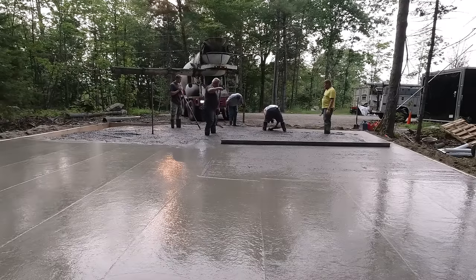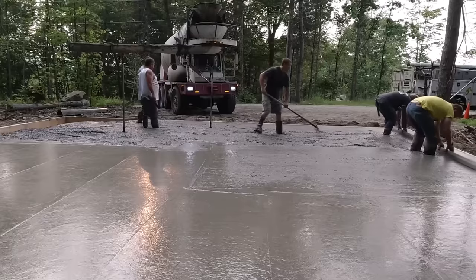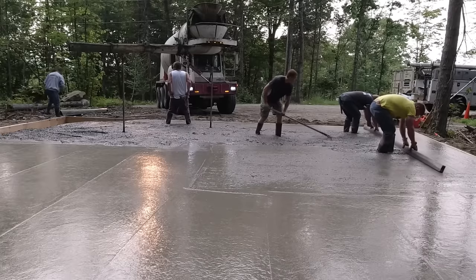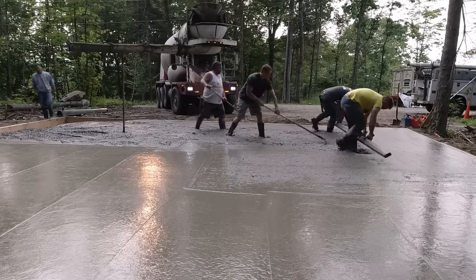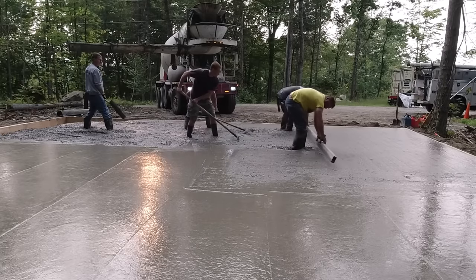A little bit over halfway with the screed — you can see how we left that left side a little bit low so we can pull high concrete into that low area. Most concrete drivers we work with have enough patience to just sit there and wait — they're not going to fill it right up and demand to leave. With us they'll just wait patiently until we get to where we need them, and generally we're fast enough so it's not an issue.